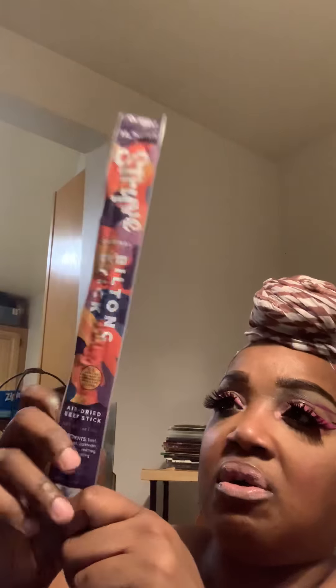The last thing in here is also new to my box. This is by a company called Strive and it's a built-in stick — an air dry beef stick. I've never had an air dry beef stick before, and this is what it looks like. It's kind of like a slim jim, but oh damn, this is hard.